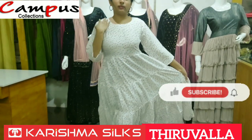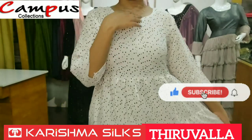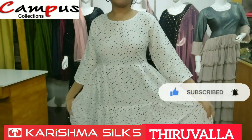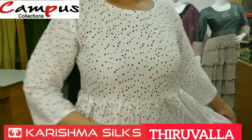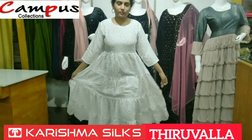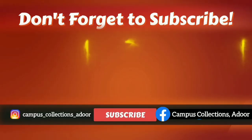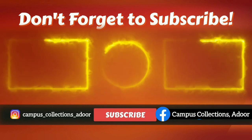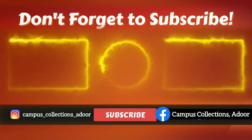If you liked this video, please like and share. If you want to subscribe to our channel, click the bell button to get notifications. Bye!